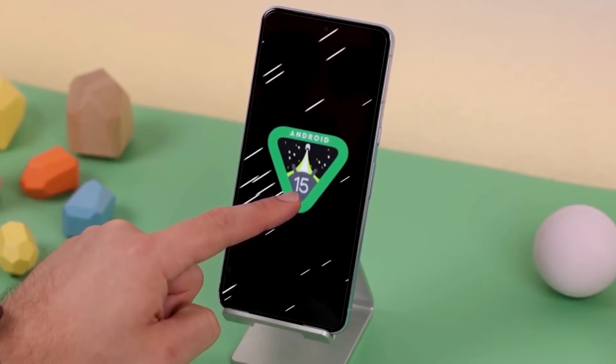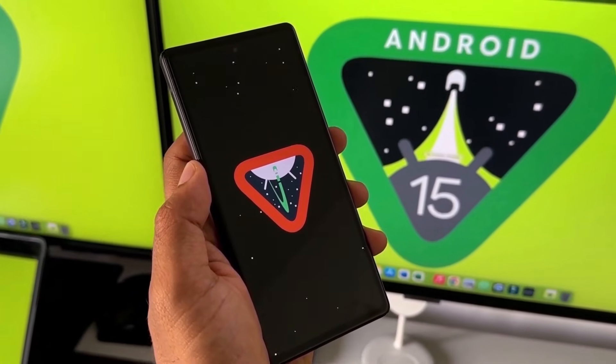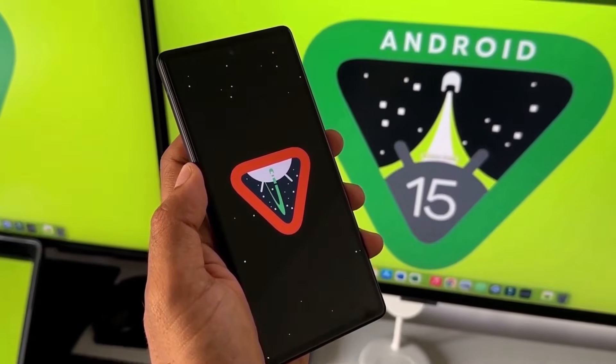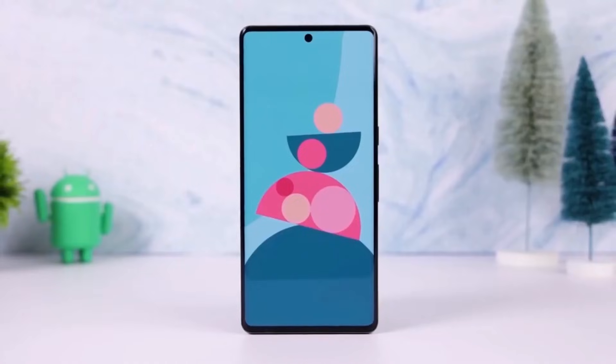If you don't see it immediately, keep checking periodically — it should appear soon. That's all for this update. Are you testing One UI 7.0 on your Galaxy device? What do you think of the new features and fixes? Let us know in the comments section.